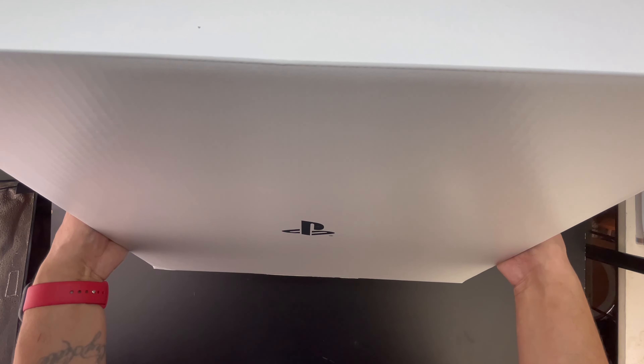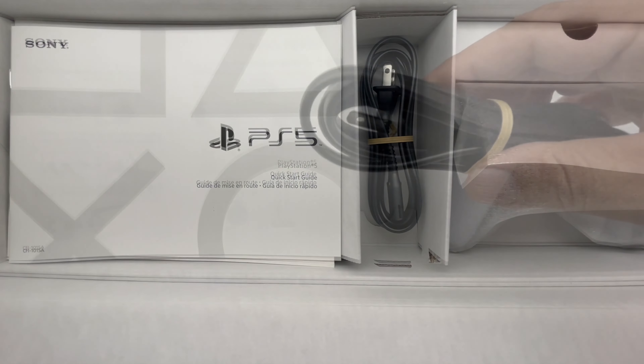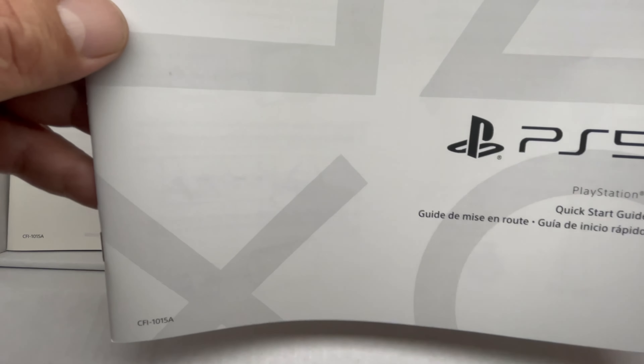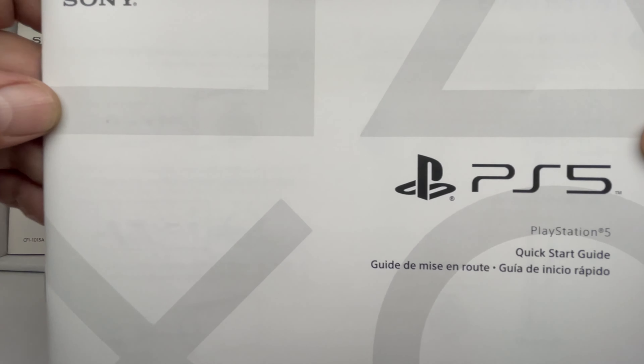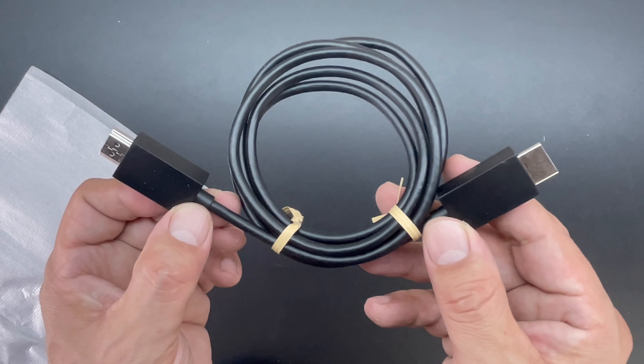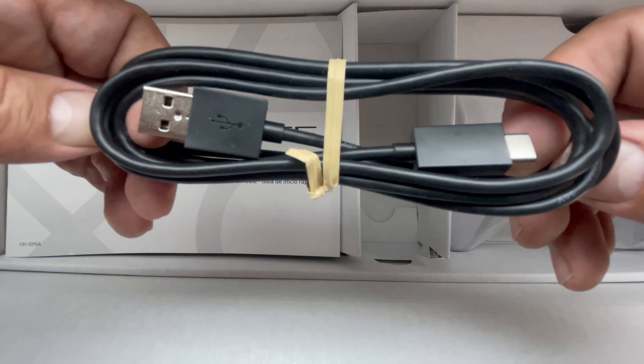Opening up the lid on the box, we do have another box on the inside. Opening up the lid to that, we are presented with a couple of accessories including the power cord, as well as a quick start guide to help get you up and running with your new PlayStation 5. Also included is our HDMI to HDMI cable, along with a USB-A to USB Type-C cable.